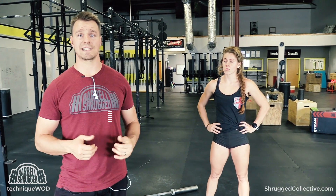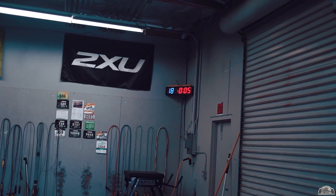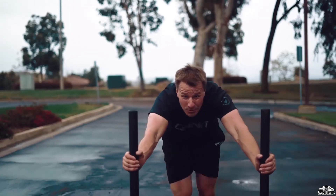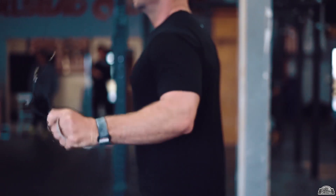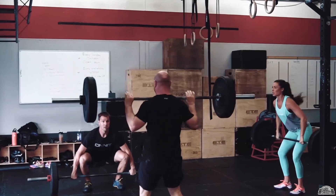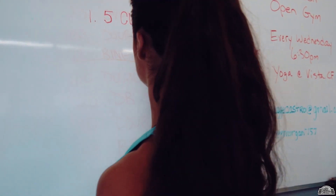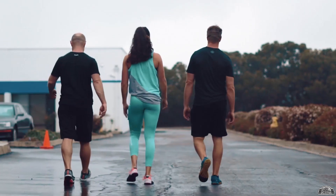Go to barbellcollective.com and sign up for the newsletter. Check out all the other shows we have on there — we've got a bunch of other shows that we've recently taken on as part of the launch of the Shrugged Collective. You can also follow me, Douglas E. Larson, on Instagram. We'll see you next week. Welcome to the Shrugged Collective Program Vault. Over the last six years, we've been leading the charge in online strength and conditioning programming and coaching. For the first time in the history of the Shrugged Collective, we're combining our 11 best-selling programs into one membership site called the Program Vault — from Olympic weightlifting to strongman, leaning out, nutrition — all 11 programs for $47 a month at ShruggedCollective.com/vault.